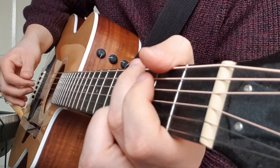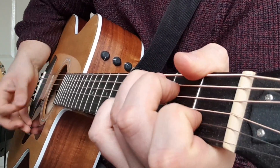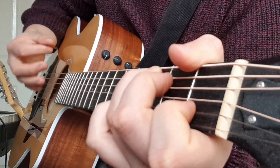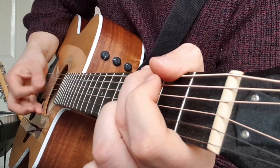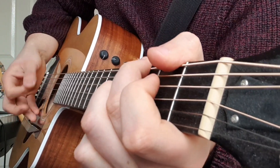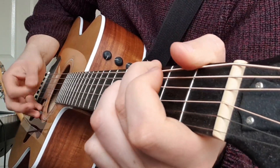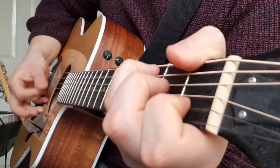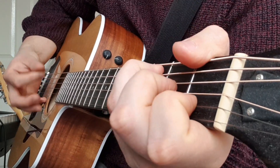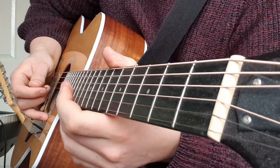I'd suggest just doing the chords to start off with. Once you feel comfortable with that, start throwing the melody notes in. I hope that helps — just do the melody and we'll see you then.